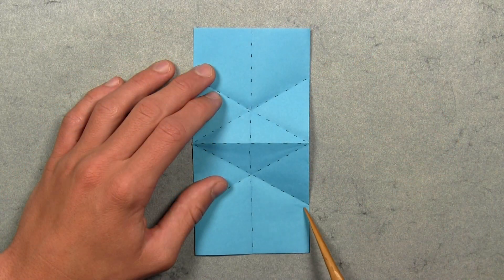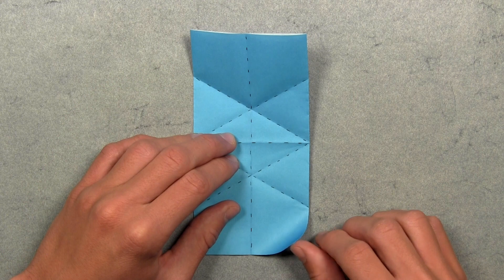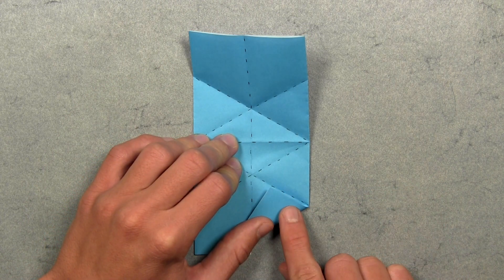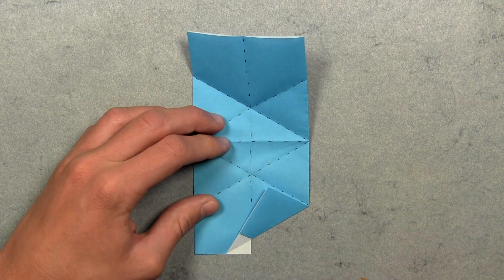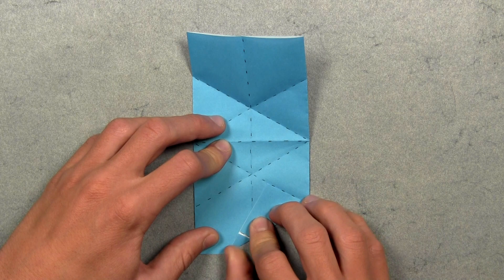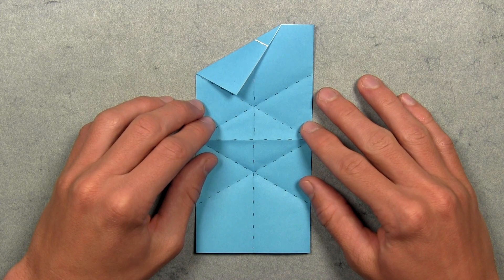Now we're going to make an angle bisector on the bottom of the model by aligning this right edge with the existing diagonal crease. Simply lift up this bottom right corner and align this colored edge with the existing diagonal crease. Once the edge and the crease are aligned, make your crease. You'll notice an extra white flap of paper at the bottom — fold that up as far as it goes and crease sharply through all layers. Then rotate the paper 180 degrees and do the same exact thing.